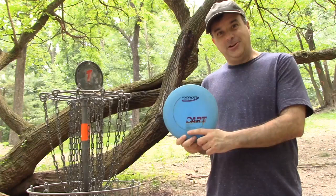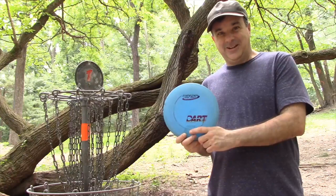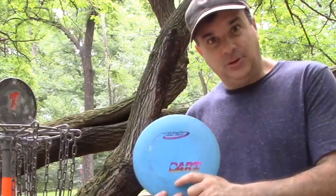So if you have the power, the higher the first number, the farther you'll throw. The lower the number, the easier the disc is to throw, but the shorter distance you'll get. The second number — four — that's the glide.